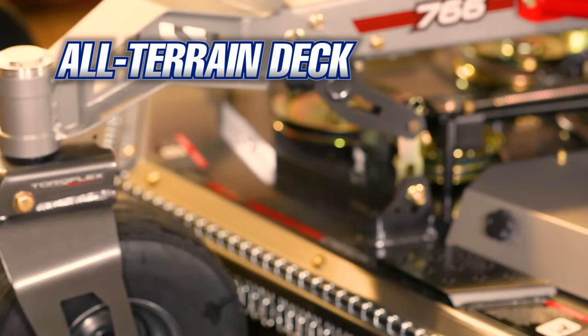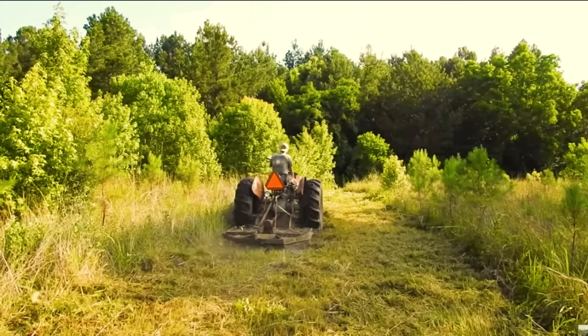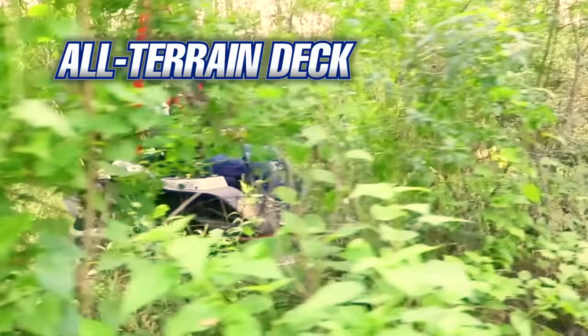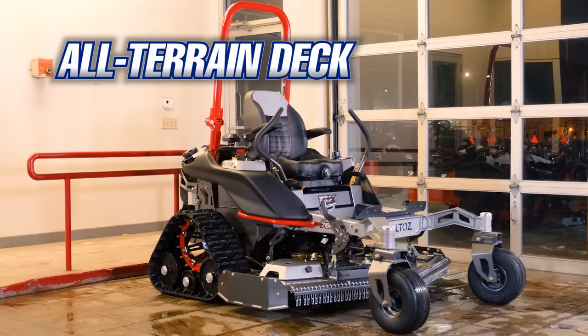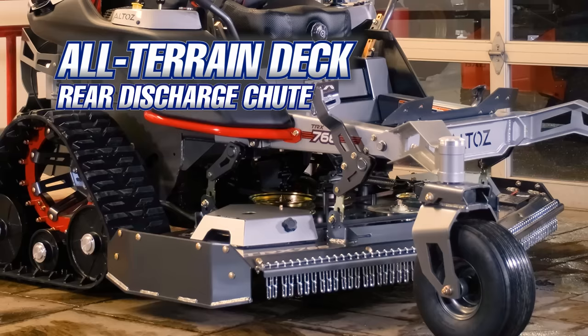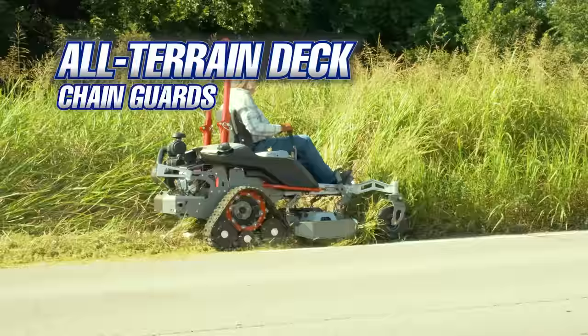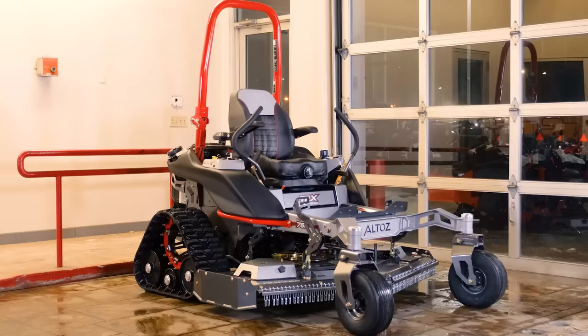The all-terrain deck is truly unique. Just like the Aero deck, it's made from seven-gauge laminated steel. However, instead of having three finish cut blades, the all-terrain deck has six snapback blades, extremely similar to how rotary cutters work on the back of tractors. Unlike a tractor, though, the snapback blades produce a very clean cut, almost indistinguishable from straight blades. The all-terrain deck has a rear discharge chute, so there is no need for a side chute. Instead of anti-scalp wheels, it has a front edge with chain guards, allowing the operator to cut much taller grass. This mower will just chew sticks up and spit them out with the all-terrain deck.